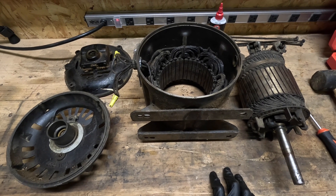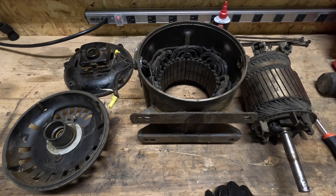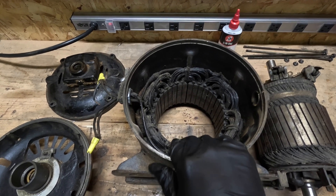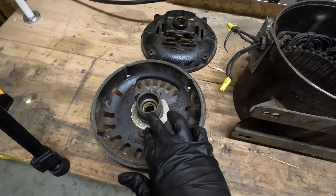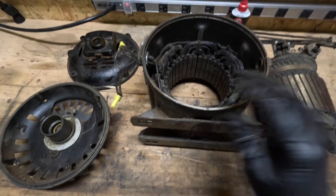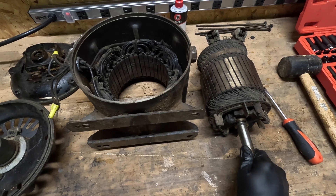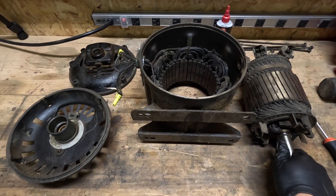So this is the inside of the motor. Motors really haven't changed too much over the last 100 years or so. You just have your stator with copper windings going through it. This is your rotor, and then bearings are inside here. You put electricity through your stator, and that induces voltage into your rotor, and that's what spins your motor. So let's clean her up and get her refurbished.